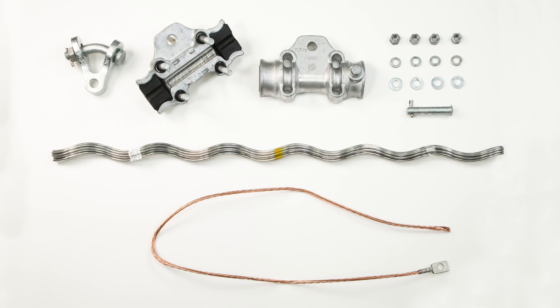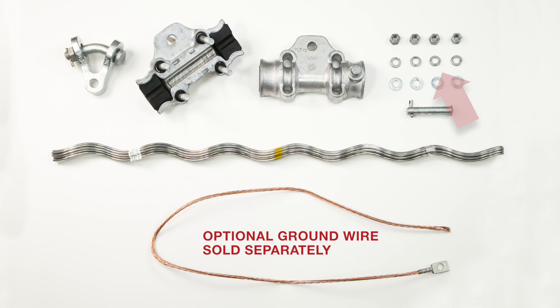Nomenclature: Unpack the product and verify that all components are present and correspond with the cable size to be installed. Components included: clamp housing with bolts, reinforcing rods, nuts, washers, and lock washers.